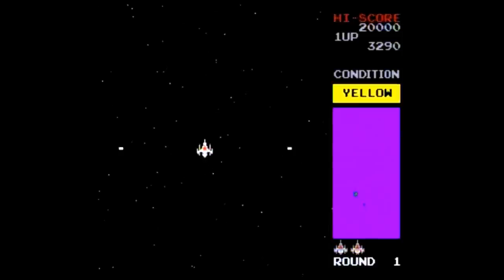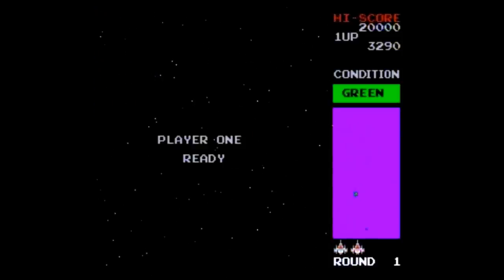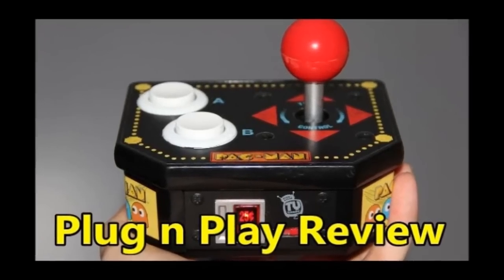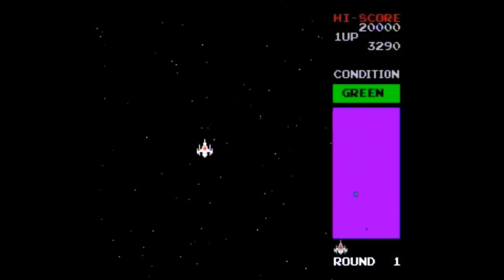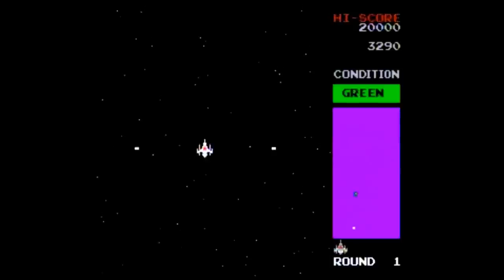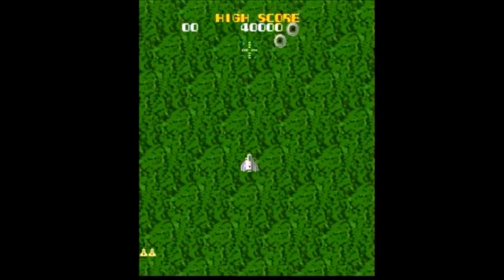In the arcade version of Bosconian you can move in eight directions, but here you can only move in four, which is a bummer. Interestingly, it seems that every plug-and-play I've reviewed this game on — including the Pac-Man Retro Arcade plug-and-play from episode 409 and the Namco Pac-Man TV Games plug-and-play from episode 257, both by Jack Specific — also use four-way joysticks. I didn't realize this until viewer Matthew Henderson pointed it out. Thank you, Matthew.